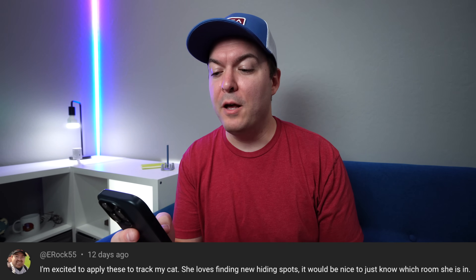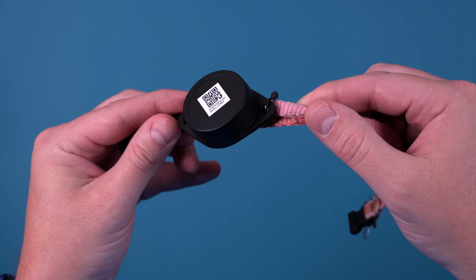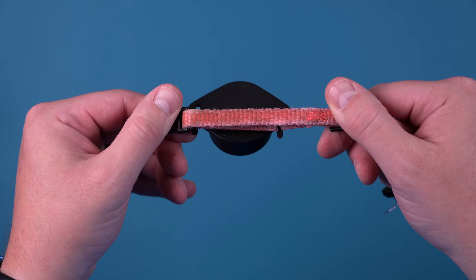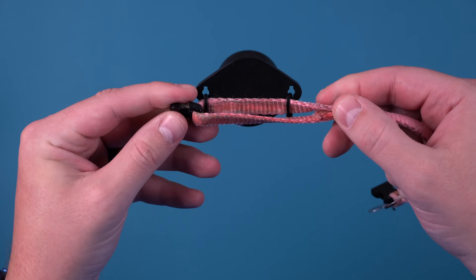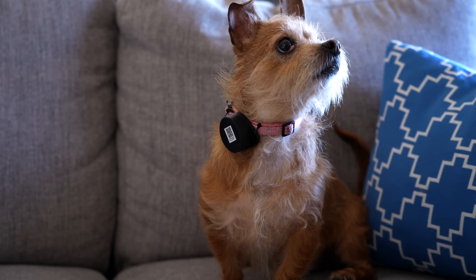The top comment in the video was from E-Rock and they said, I'm excited to apply this to track my cat. She loves finding new hiding spots. It would be fun to see which room she's in. Right when I saw this, I immediately went to Amazon and bought a tracker for Luna. The one I got works really well because there's loops on each side, so it was easy to attach to her collar. Luna really doesn't even notice it, even though it is slightly big, but the battery life is four years. It wasn't picking her up in every single room because the power it was giving off was a little bit low, but you can use the app and up that power and that seemed to fix it, even though that might reduce the battery life a little bit.